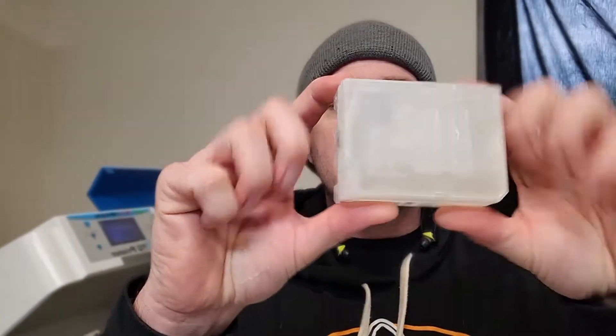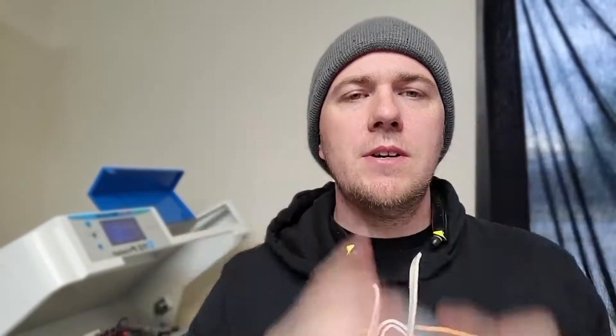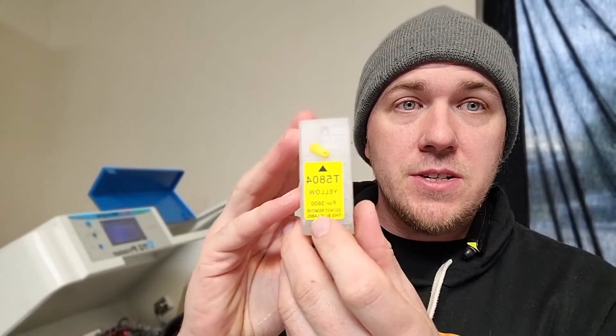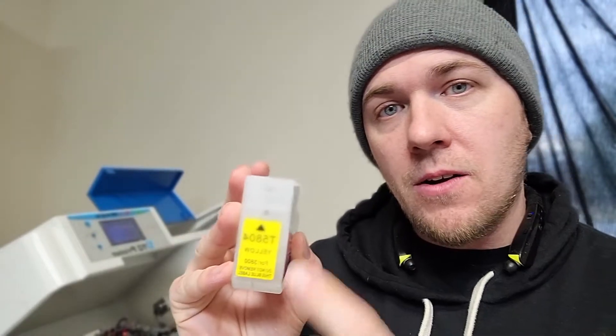Those cartridges look like this. This is the 3880 refillable. You can order these on Amazon or get them on the internet. They're basically just empty ink cartridges. They are clear and they have colors on them, which is kind of irrelevant — you can put whatever color you want in it as long as it's in the right slot in the printer. In the back of this cartridge there's a little rubber piece right here. We're going to pop that out, and that's what we're going to fill our ink with.